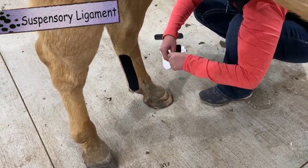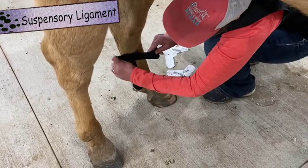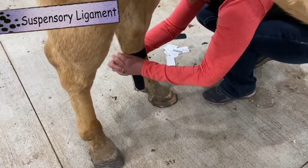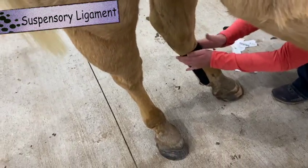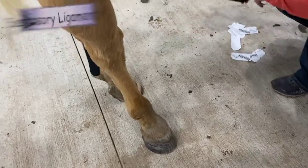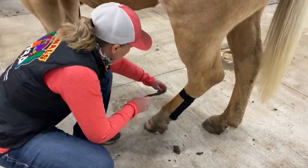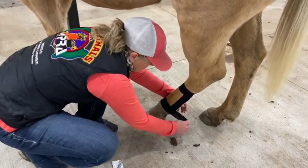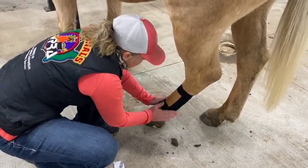Then we do the anchor pieces, which help everything stay in place. On this one we can put a little stretch on it, and it's going to go around his fetlock. His fetlock is a little bigger, so we go around it, placing it over the ends of the tape to anchor them. Then we anchor it back on itself and rub it.